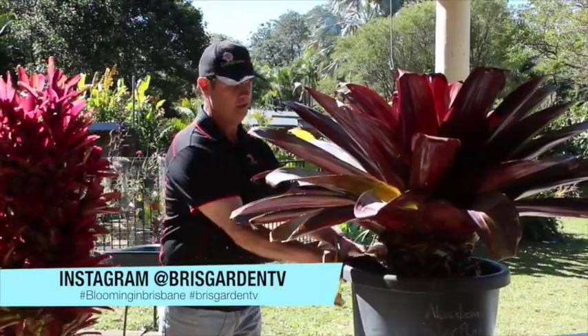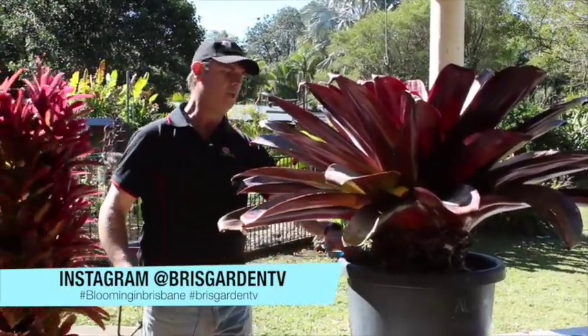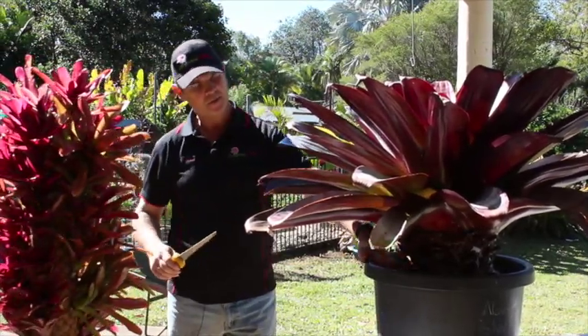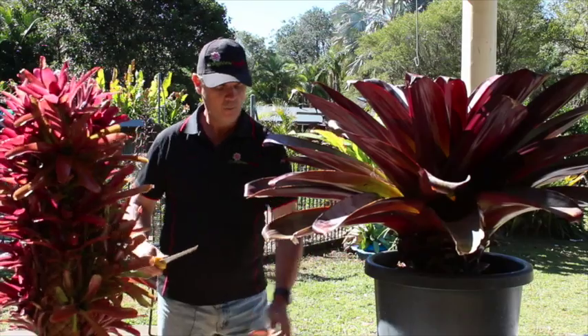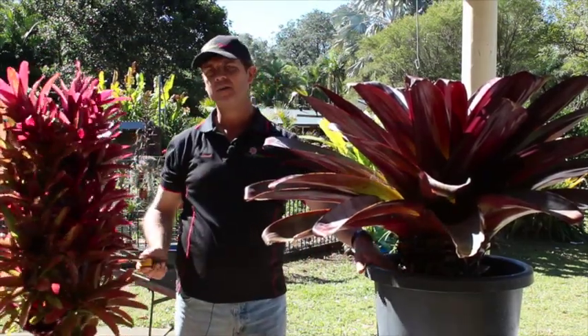It doesn't matter if it's a really big plant like this silver plum or if it's a small bromeliad — the system's the same. Keep it clean. When it comes to watering, you can just put water in on top and then you can leave the plant again.